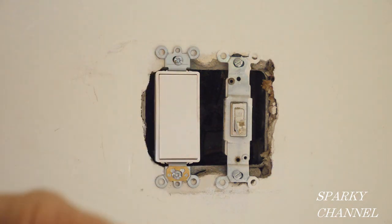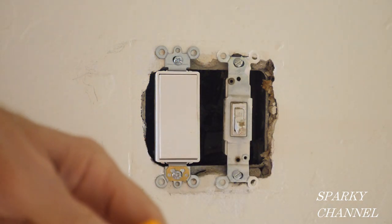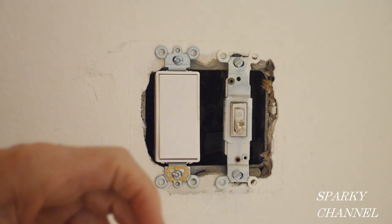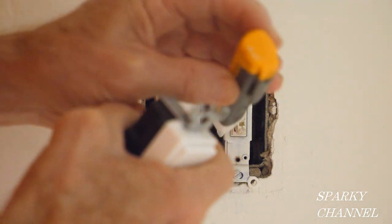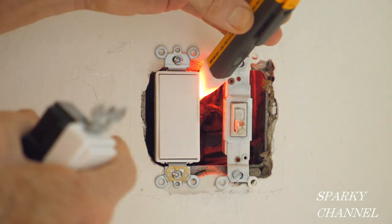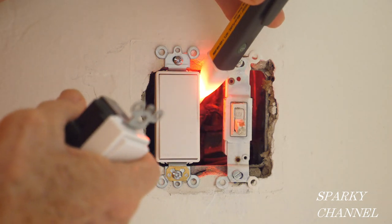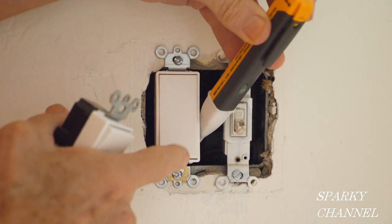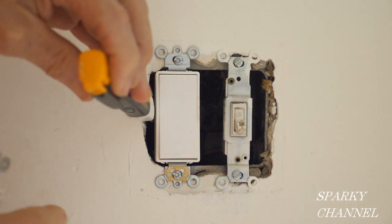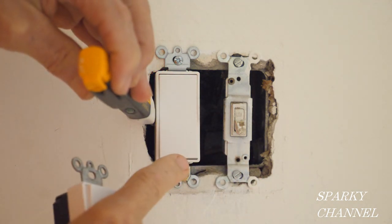I just want to change it for cosmetic reasons, and because it's old and not very good. Now this switch right here is a three-way switch, and it's off right at the moment. It has three terminals: one here that's off, one here that's on all the time, and one over here which is currently off. Now watch this — this one's on all the time. I'll put my sensor right here. That's on. So that's a three-way switch.